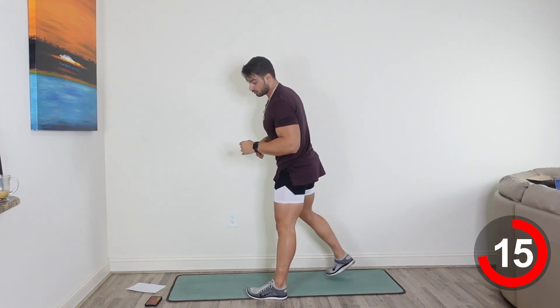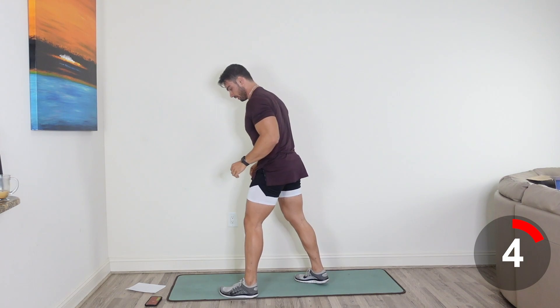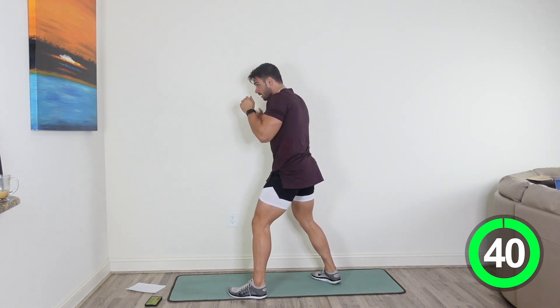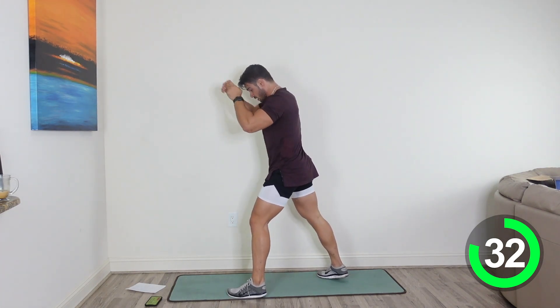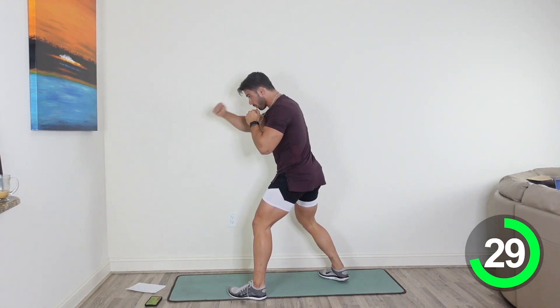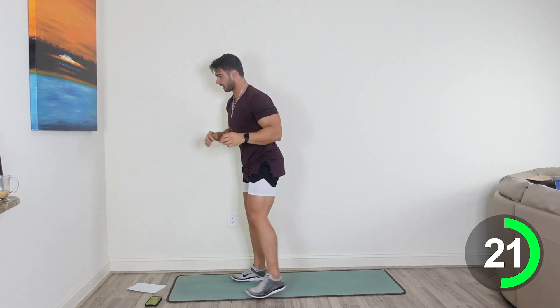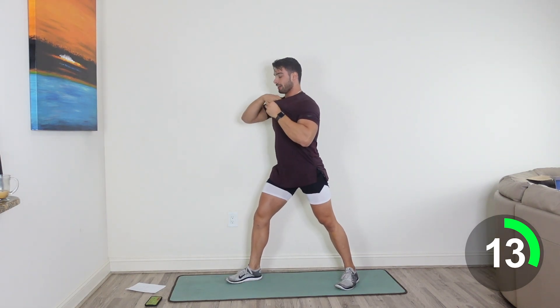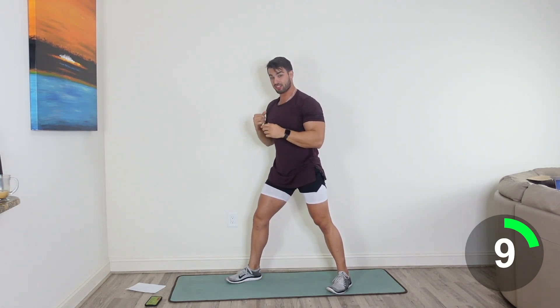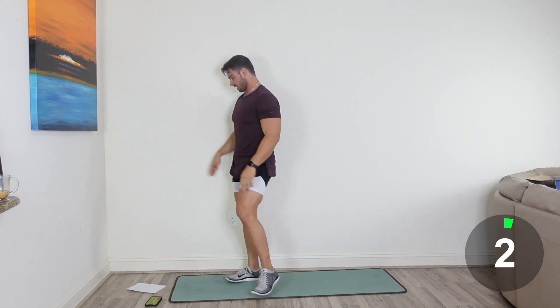We're going to start on that left side now for the duck, jab, jab, knee. That knee comes through. Here we go. 3, 2, 1. Duck, jab, jab, kick through. Duck, jab, jab, kick through. Nice job, guys. 30 seconds here, let's go. Switch that side, go to the other side. Duck, jab, jab, kick through. Good, keep going guys, almost there. Breathe through this while you're doing it. Duck, jab, jab, kick through. Nice job, one more. Good job, guys. And last.